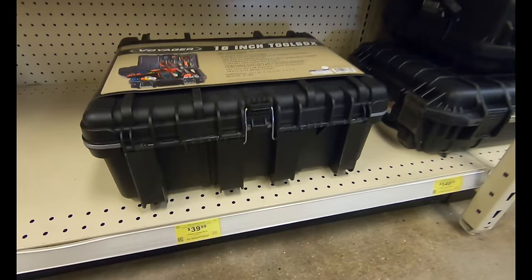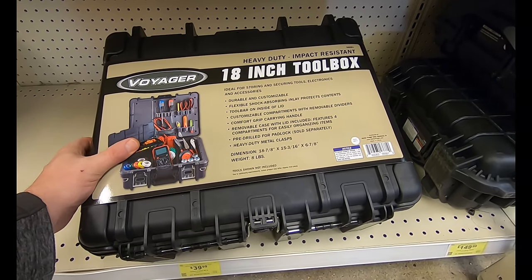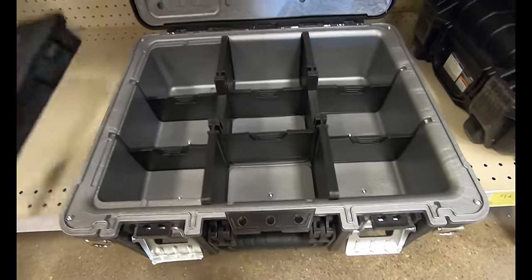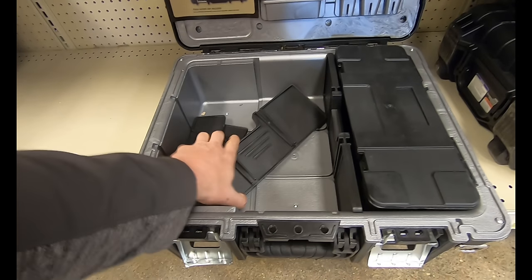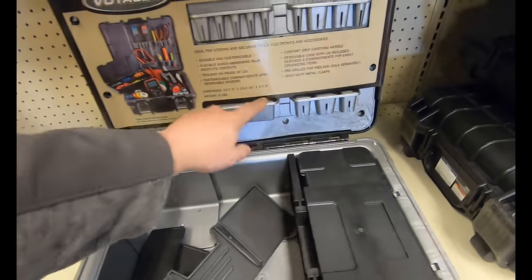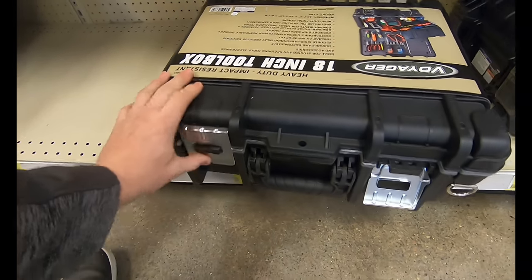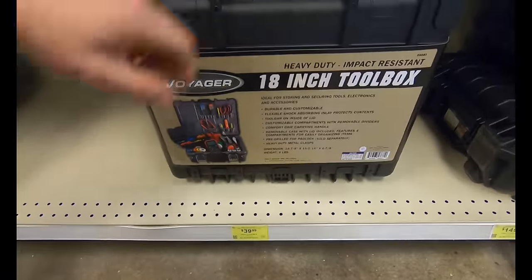Here we have the Voyager 18-inch heavy duty impact resistant toolbox for $39.99. It feels a lot like a Pelican case — it's customizable on the inside and meant to be a toolbox. They do have a removable tote, but you can't put it on the other side and close down the lid because of the tool holders on top. That little tote is only good on the side it comes with, so just be warned. It's not waterproof, but it is pretty cool and you can use your 20% off coupon.